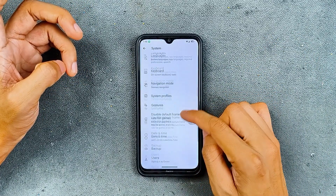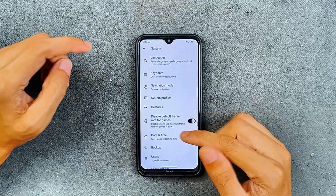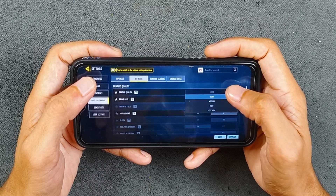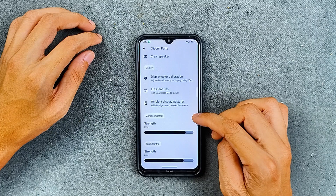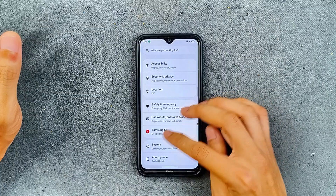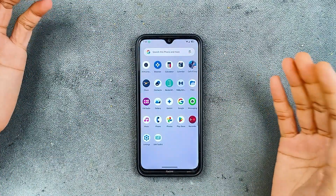In the system settings, we have navigation mode which you can change. There is also a new option called 'disable default frame rate for games' — if you turn this on it will override graphical settings in your games, though I don't think it's going to be that much beneficial. Xiaomi Parts option is also available with clear speaker and display calibration.